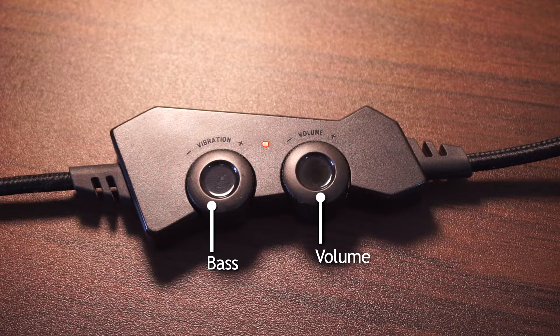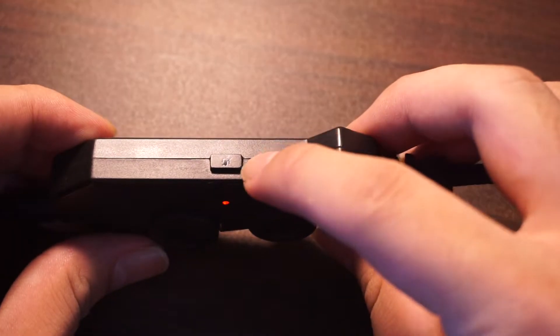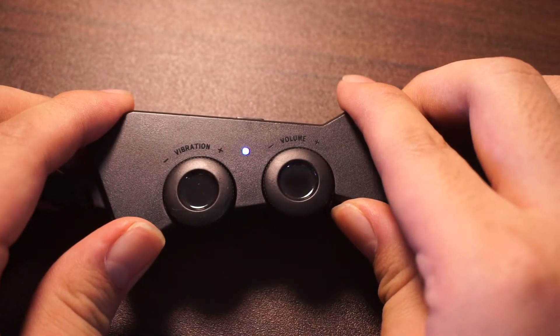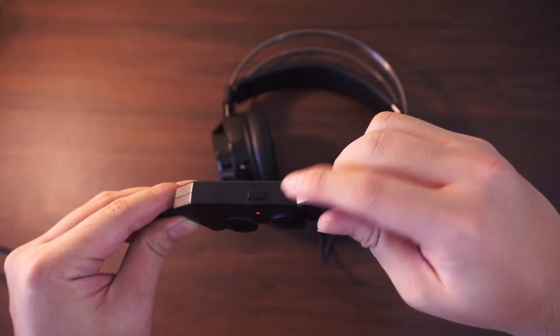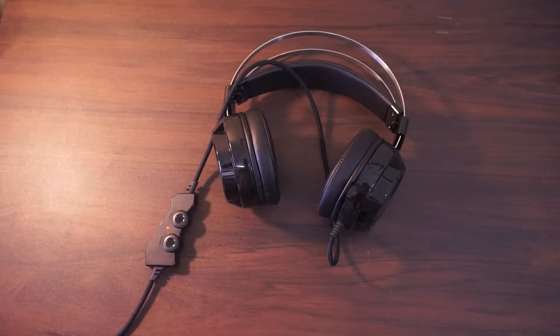The other wheel labeled vibration is basically how you control the amount of bass you get. The bass actually sounds nice, especially for gaming when you max it out and there are a lot of explosions — you can actually feel the driver vibrating. The last button on top is the mute button for the microphone. When you press it, the light on the controller turns blue; it's red by default the moment you plug it in. The connectivity for this headset is USB, not a 3.5mm jack, so if you want to use it on your phone, you would need an OTG adapter.